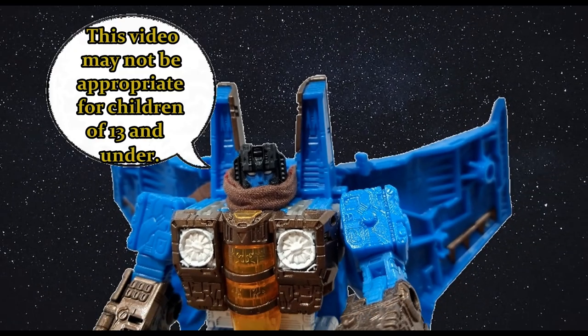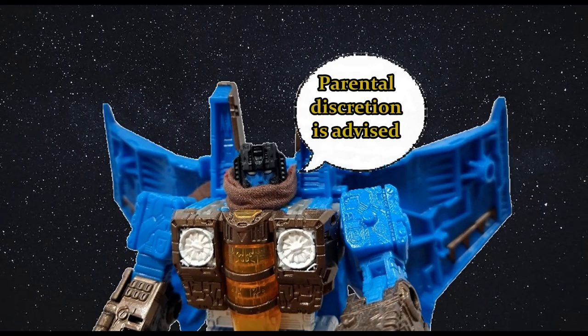This video may not be appropriate for children of 13 and under. Parental discretion is advised. Hi everyone, it's Raziel Cain. I'm back with another tour review and today Beachcomber from the Legacy line, and I'm really happy with this figure.